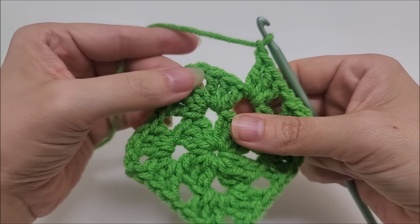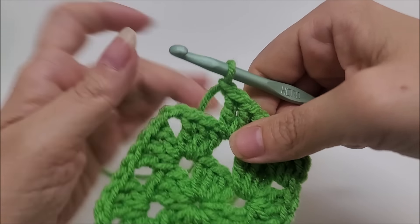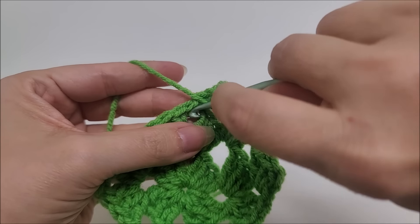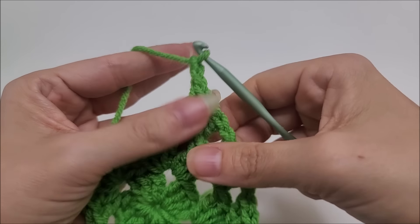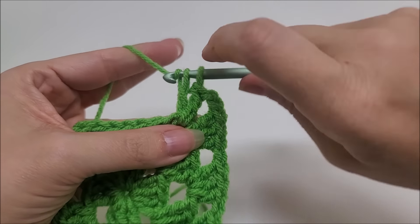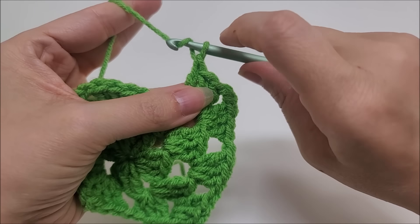We need to do the same thing we did on the previous round at the corner. Into the chain space work three double crochets — one, two, three — then chain two. Slide it over, go back into the same spot, and work three more double crochets — one, two, three. We completed a full corner. Chain one after that.